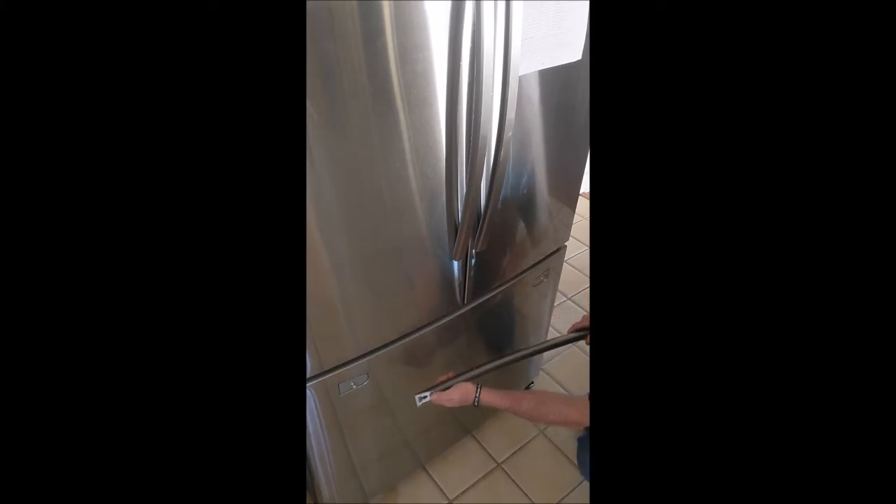The attachments on the handle are different on both sides. The right-hand side is just going to go over the pin. The left-hand side is a keyhole-type slot, so you're going to put it over the pin and slide it.